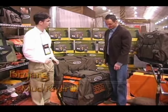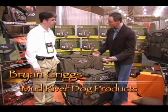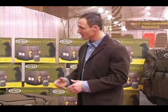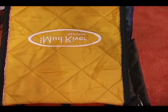Sure, well thanks for stopping by. This is the Mud River Dixie kennel cover. Completely insulated. It's got a water-resistant coating on it, so it prevents against dew and light rain. But it's a technical insulation, so even if it does get wet, it's still going to keep your dog warm and dry.